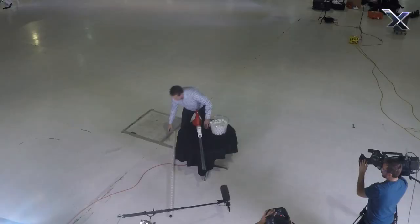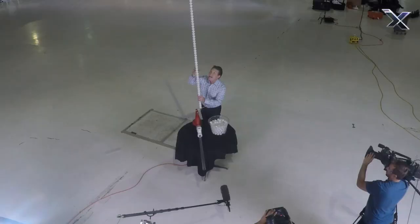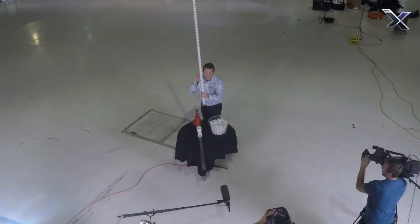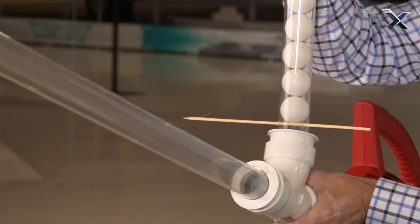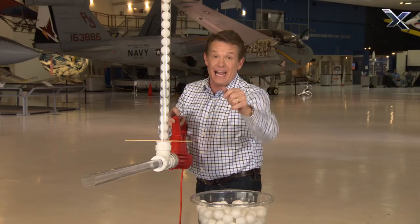We're going to need a way to hold a lot of ping pong balls. That's why you need this big plastic tube that you can find at the hardware store. Normally it's where they sell lights, like fluorescent lights. It holds a ping pong ball perfectly — in fact, it holds 60 ping pong balls perfectly, and it fits into the top like this. All you have to do now is pull the pin, these fall in, and I think you've got a pretty good launcher.